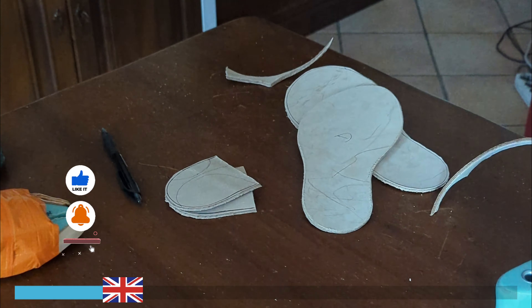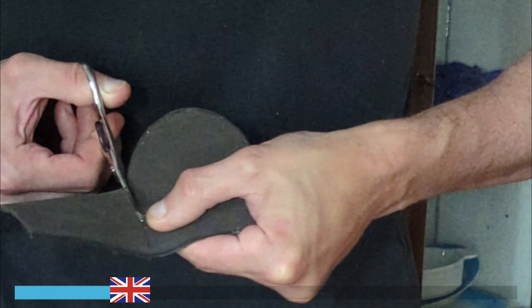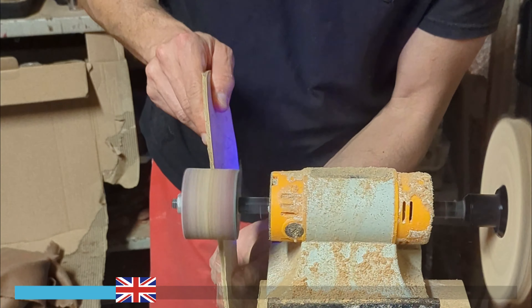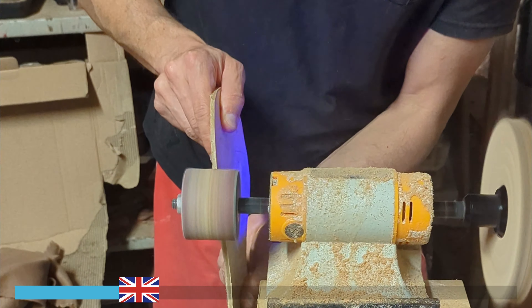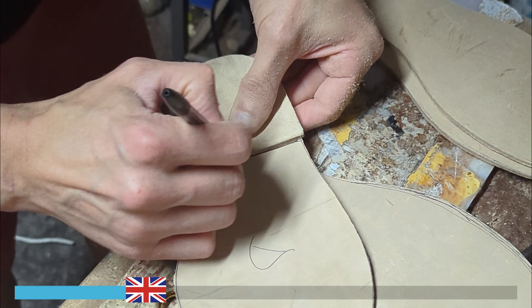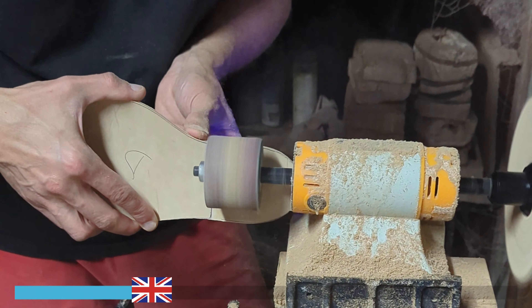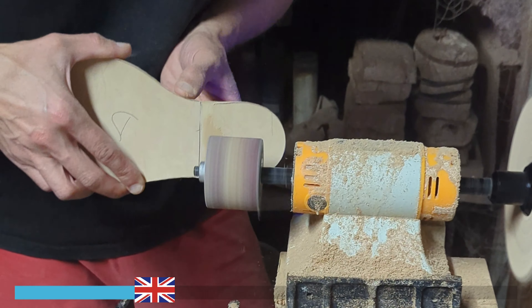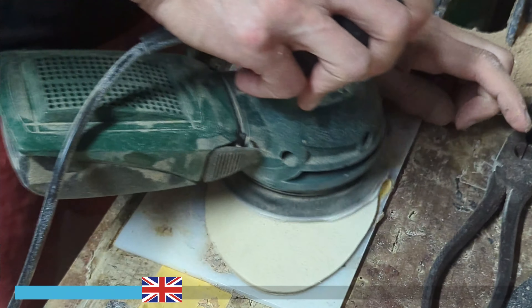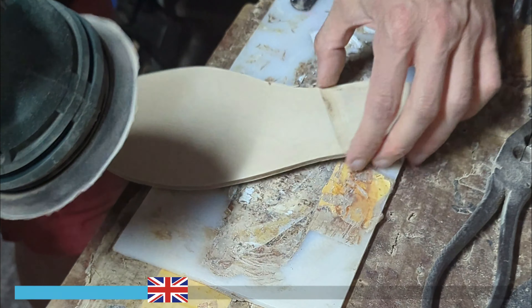The artisan has made progress in his work. He has cut the insole and sole and crafted the leather heel and rubber heel pad. Now, using a sanding wheel, he is customizing the recently cut insole and sole to the desired size and shape. He takes the insole and marks the measurements for the heel placement, then works on the insole and the rubber heel pad, refining them with a finer sandpaper on the sander for finishing touches.